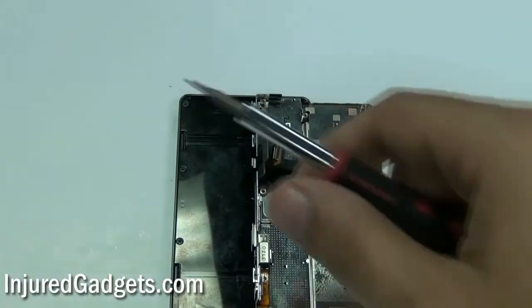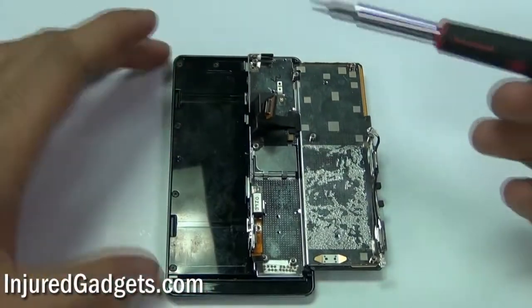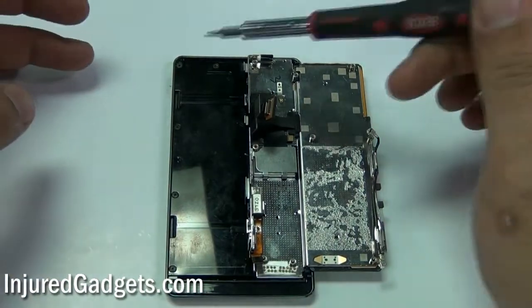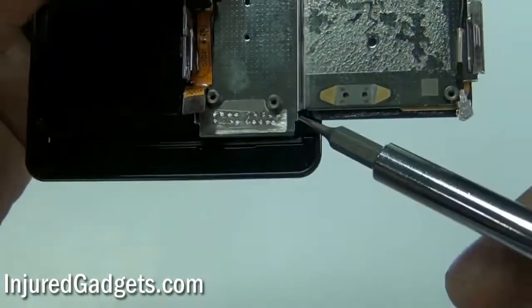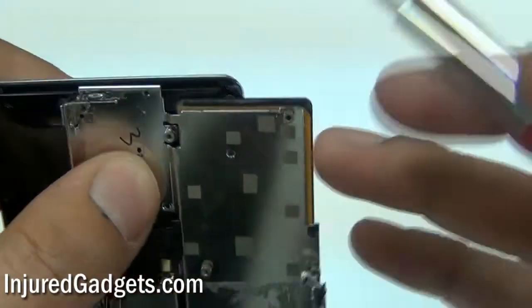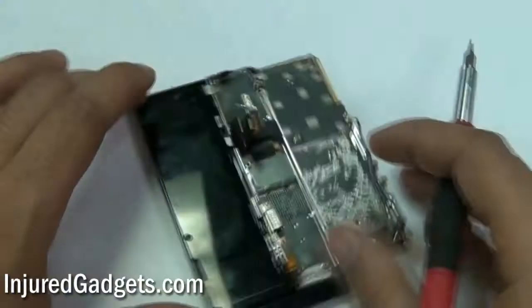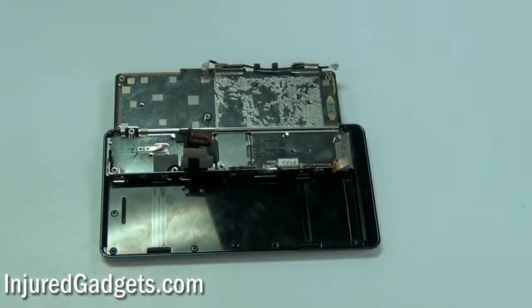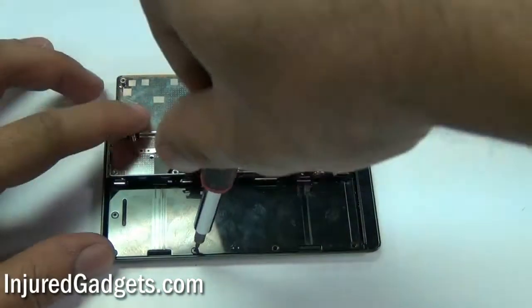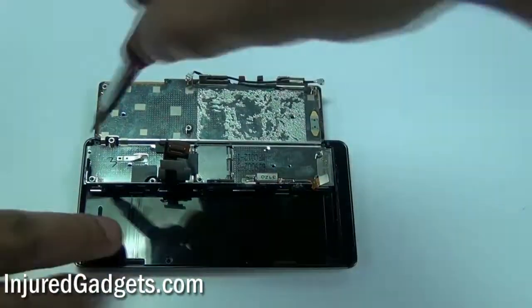Next, you will need to go ahead and remove ten Torx 5 screws which hold your keyboard in place.